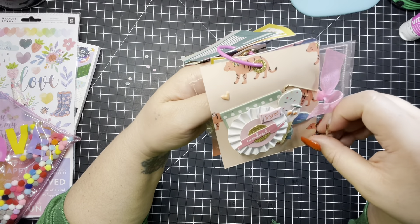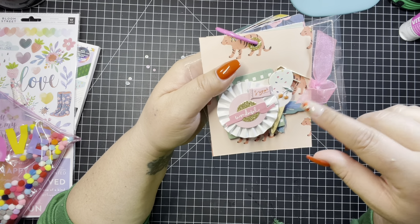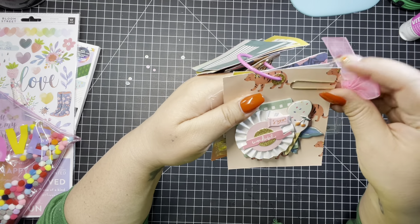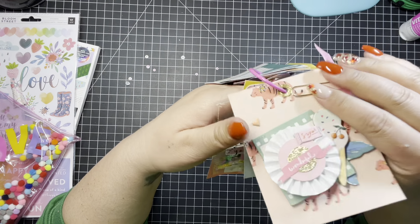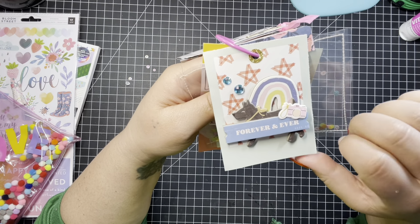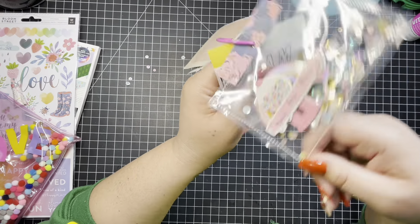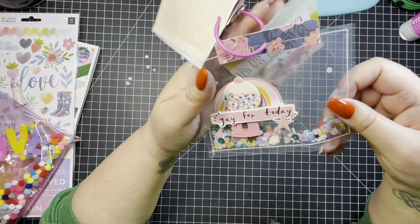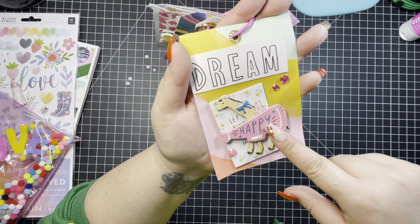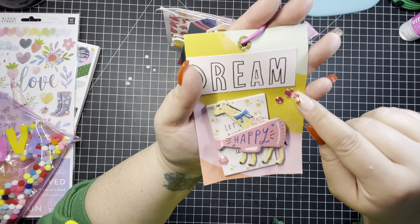This one is another square one with a Polaroid in the back and a lovely white rosette that comes with the collection. And I love this little paper clip — I didn't see that earlier. And this little ice cream situation — this is cute, with the little doggy, and it says 'Forever and Ever.' This one is really cute — it's a shaker tag! It says 'Yay for Today.' I think this one is just so beautiful. And the last one says 'Dream' and 'Happy,' with a giraffe and a little bow and some bling that I love.